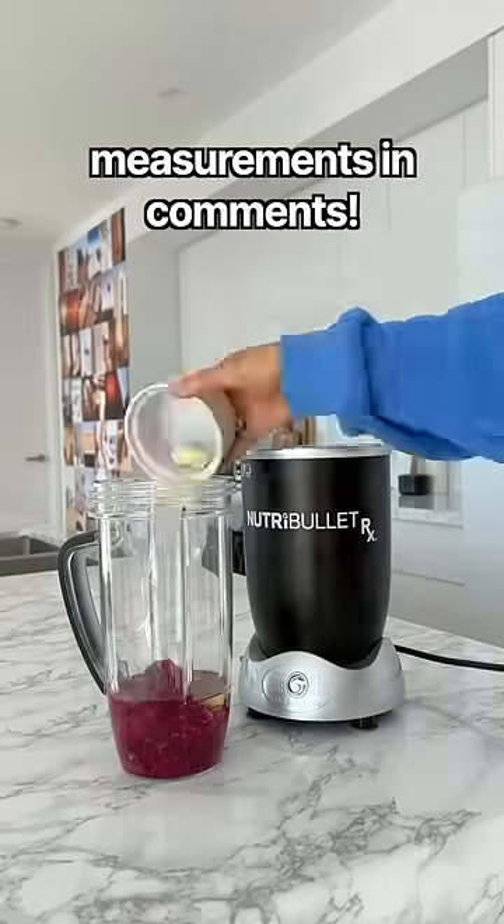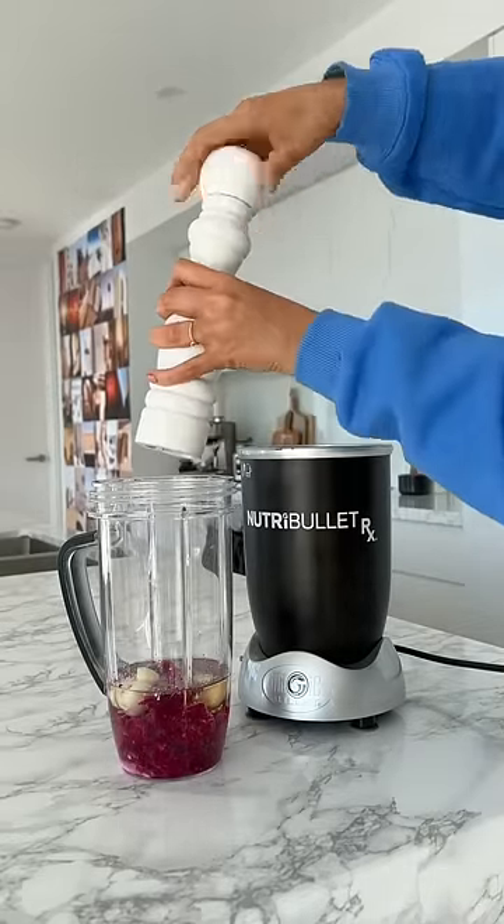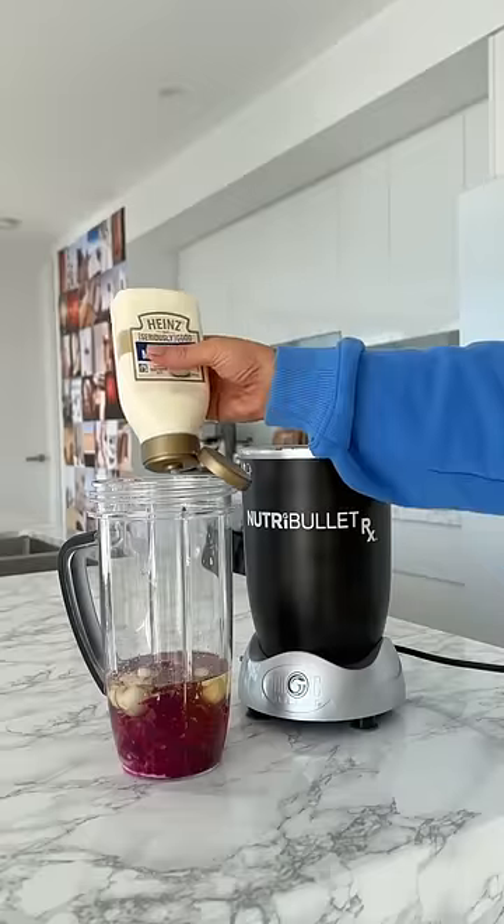So to a blender, I added dragon fruit, sunflower oil, milk, vinegar, chili, water, citric acid, Himalayan pink salt, lemon, and honey. The ingredients don't say to add mayo, but I swear that's mayo — so I added some of that.